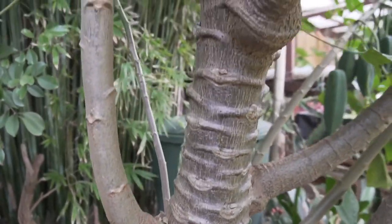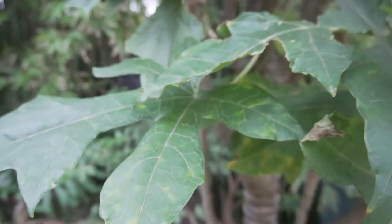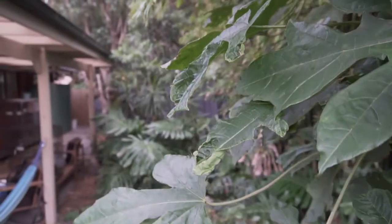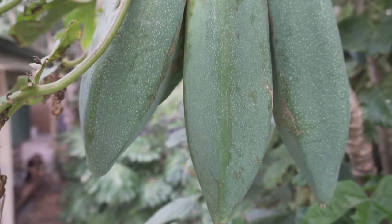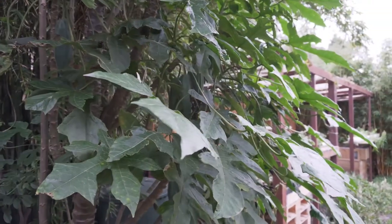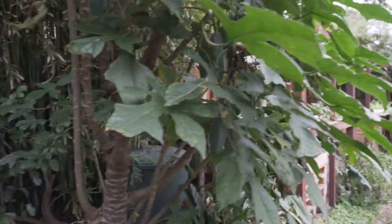This plant here is called a babaco or champagne fruit. We love this. When it's ripe, that green papaya-looking fruit actually turns dark orange. And when you eat into it, the reason it's called champagne fruit is because it fizzes almost like champagne or prosecco — it is fascinating. However, when it's green like this, you can add it into curries and chutneys. And to all my Asian followers, you can actually use it almost like winter melon — add it into soups and casseroles.